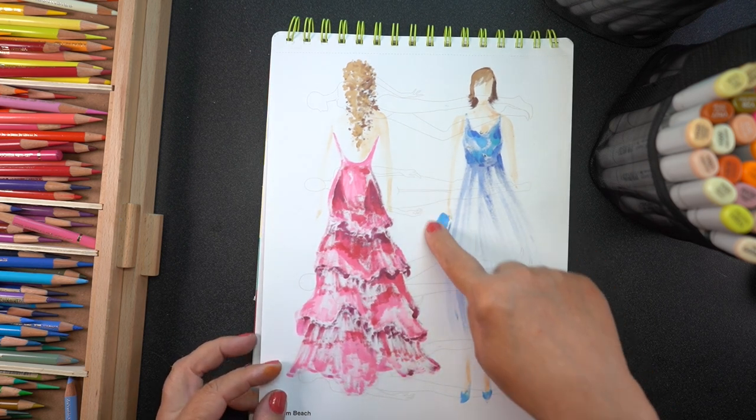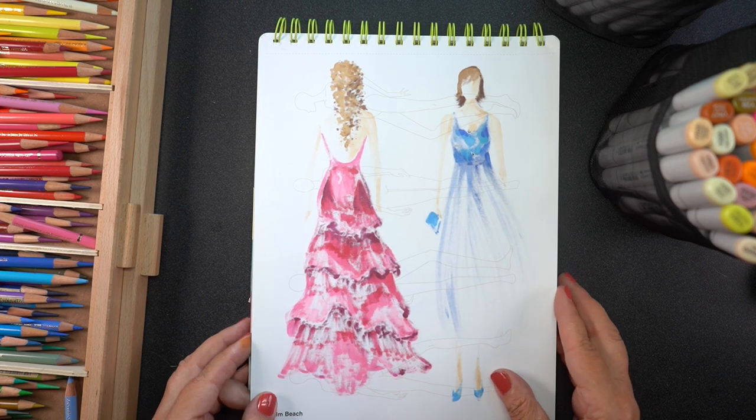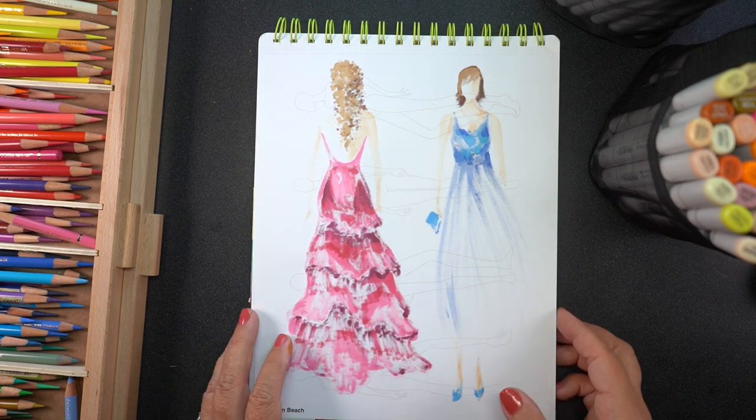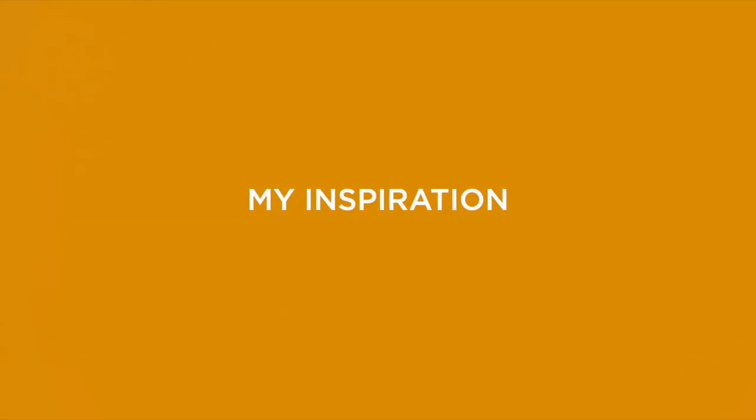Before I get started, I want you to know this paper does bleed. You can see on the back side there are figures going the other direction. You can't use that side if you use Copic markers in this sketchbook. But there are enough pages — I am never going to do enough drawings to use the entire sketchbook anyway, so I'm not worried about it.